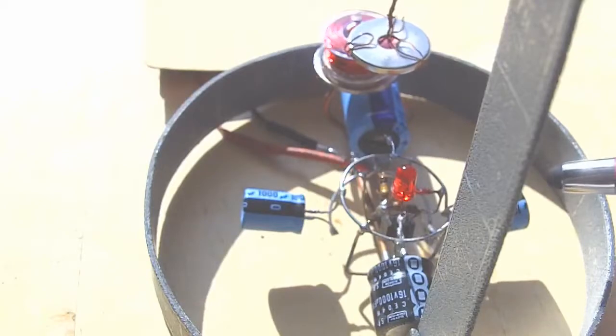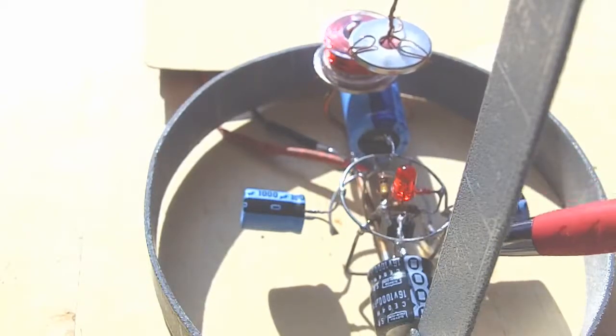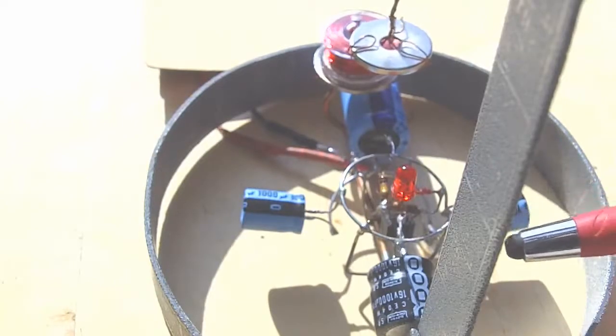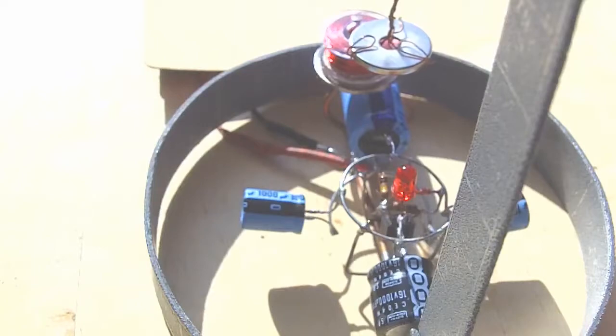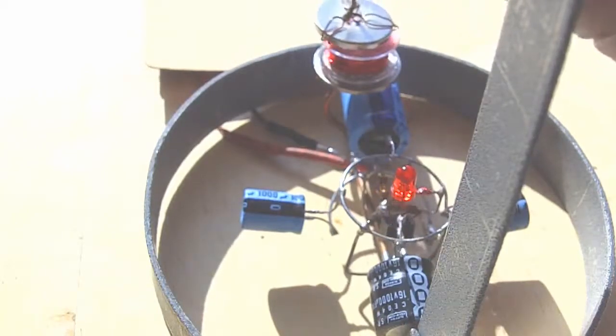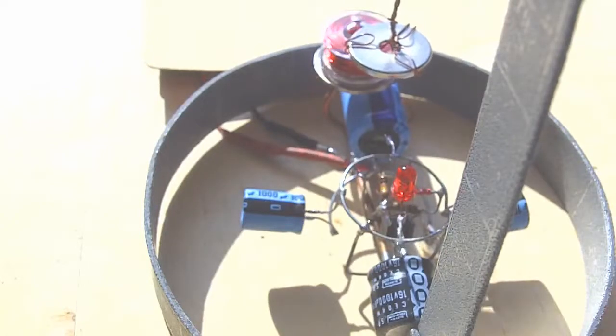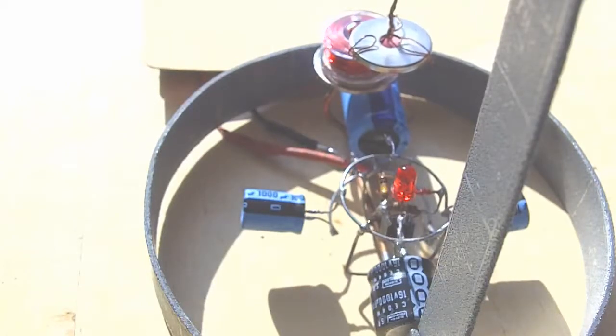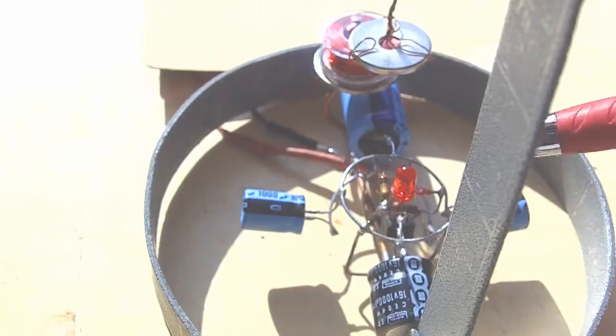What happens is the solar panel charges up the storage capacitors and the two transistors underneath are teetering just on becoming active. When the trigger capacitor gets to a certain voltage, it kicks off the circuit and dumps the charge through the coil, which causes an electromagnetic force that pulls the magnet in. As soon as the magnet gets over top of it, the circuit shuts that charge off and allows the magnet to swing through. The LED I mentioned is interesting — if you suddenly stop the voltage across the coil, it makes a flyback voltage in the reverse direction, and that lights up the LED. So you get a little bit of free energy there.